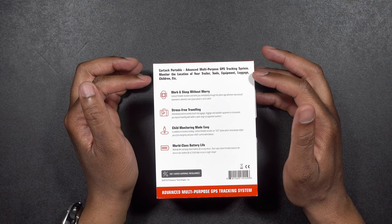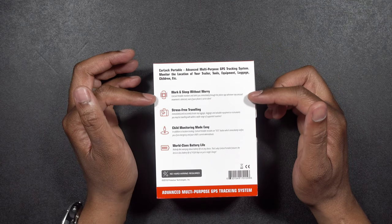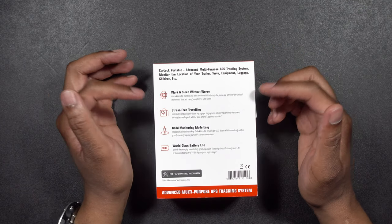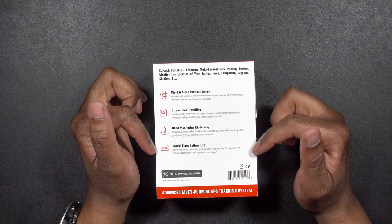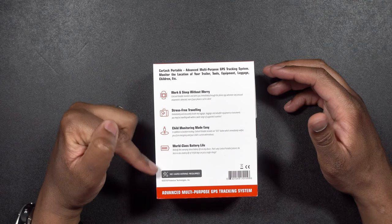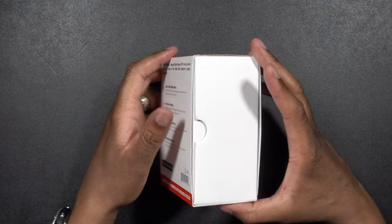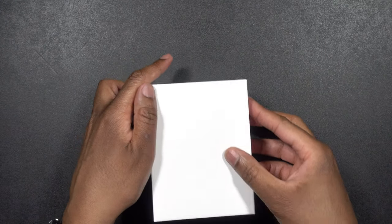It says: monitor the location of your trailer, tools, equipment, luggage, children, etc. It says work and sleep without worry, stress-free traveling, child monitoring made easy, and world-class battery life. There's no hard wiring required — you just start using it. So let's actually take the packaging off.